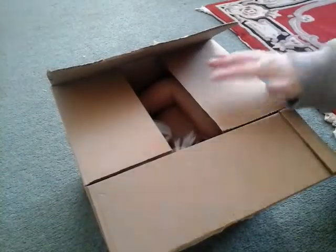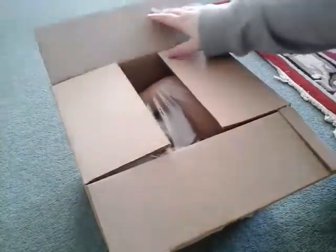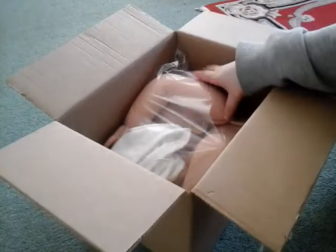Hi guys, as you can see, I have a bit of a box opening. This is slightly different to a normal box opening because this is actually a kit. As you can see, it's a big kit.